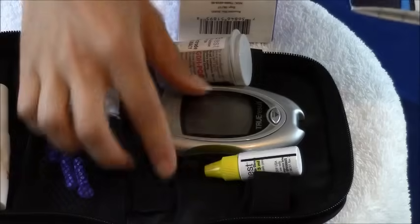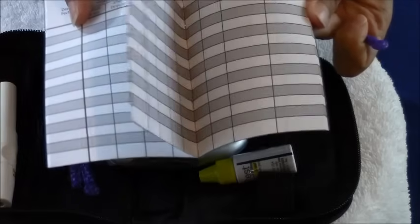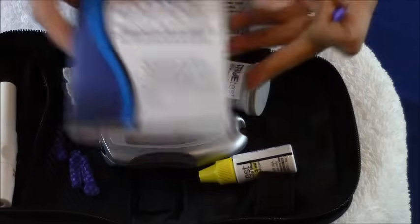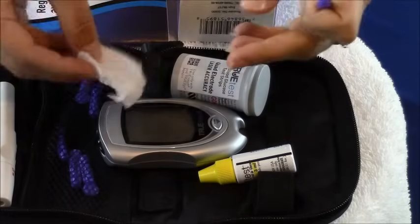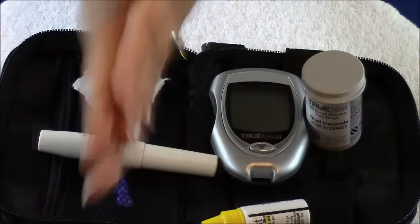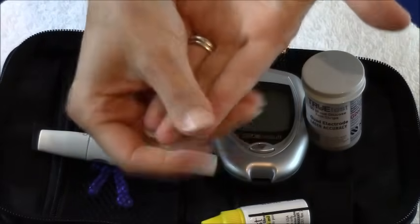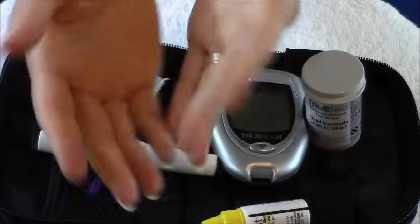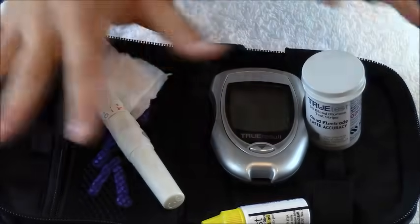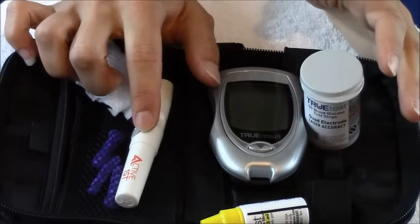And then this is just a little test log. A lot of monitors are fancy and they'll keep readings stored in memory and your doctor can upload it, but this one is basic and you want to record what your blood sugar is so you can keep track of it. Take it to the doctor with you so they'll be able to see what your blood sugars have been reading. Also grab some alcohol prep to clean your fingers with. The very first thing you want to do before you check your blood sugar is wash your hands with warm water, because that's going to increase the blood flow to your fingertips. After you wash your hands, get your supplies set up.